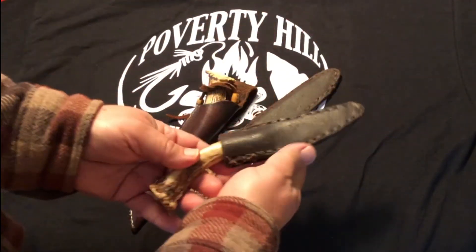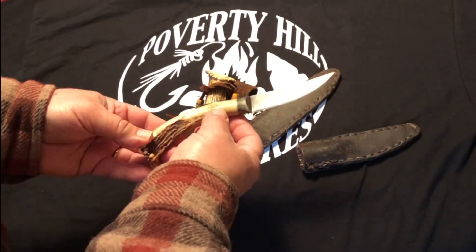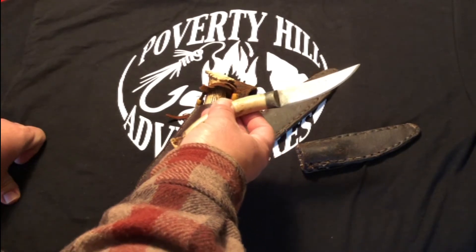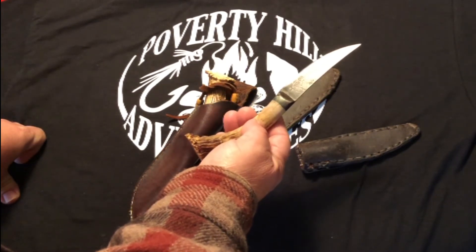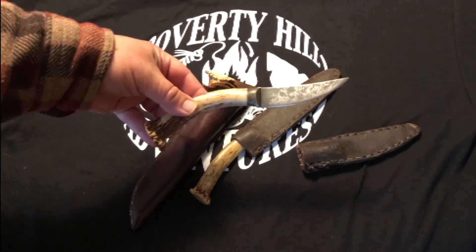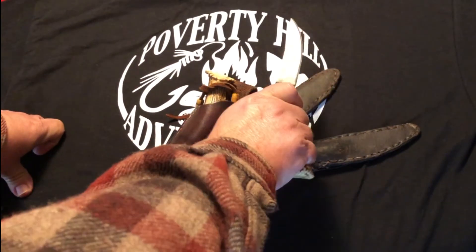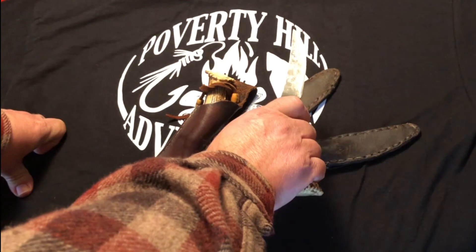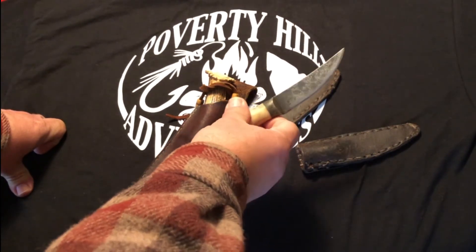The next knife here is another antler-handled carbon steel knife. This one I do know a little more about — it was made by our late friend Matt. I won this knife in an archery contest, so I'm quite proud of it. It's a beautiful knife. The curve of the antler fits your hand just right, and the blade length is to my liking. It's a nice little hunting knife.